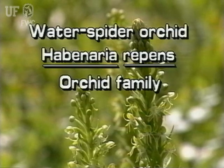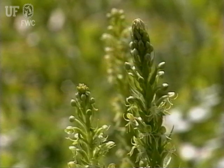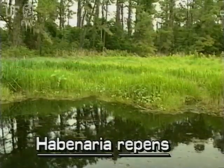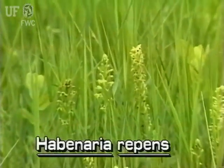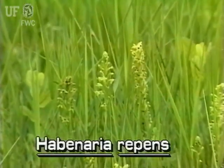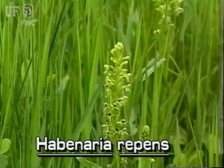Water Spider Orchid, Habanaria repens. The water spider orchid is a true orchid. It is native and grows throughout Florida. It is also listed as a threatened plant by the Florida Department of Agriculture and Consumer Services.